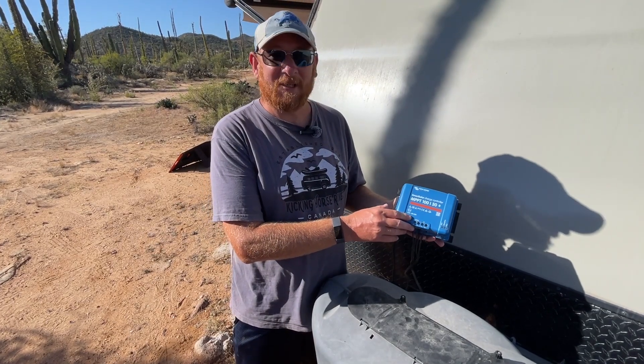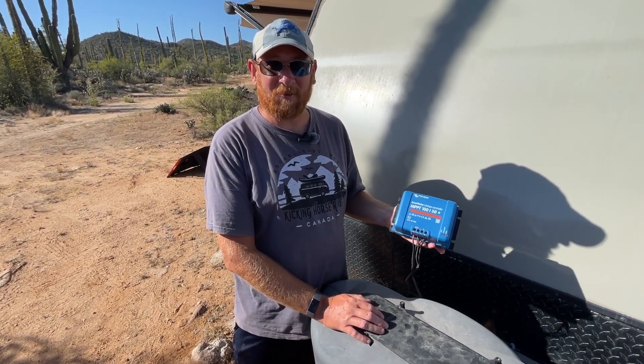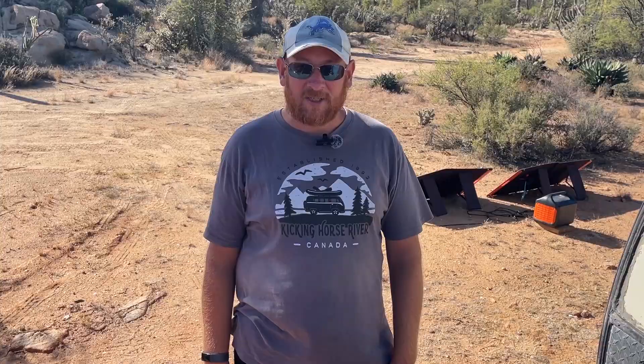So here's our new toy. I'll explain what this is, how we ended up getting to where we are, why we needed it, and what it's going to do for us. So a quick backstory first about how we got into solar.